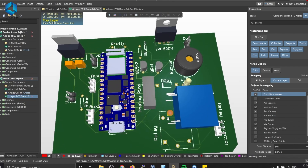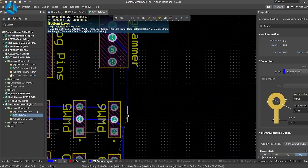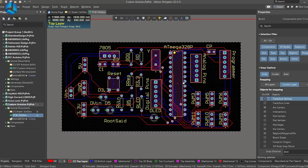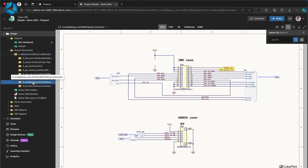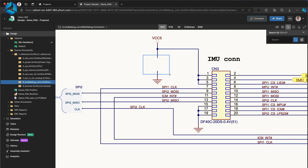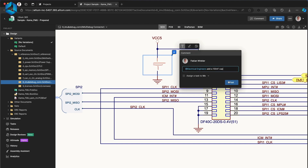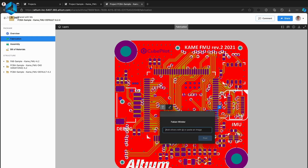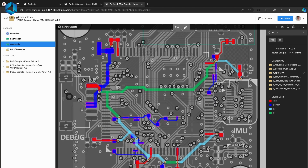Speaking about circuit design, I'd like to thank our sponsor, Altium PCB Designer, for sponsoring this video. It is one of the best tools out there to create professional quality circuits for your robotics projects. An Altium subscription includes Altium 365, which lets you design, share and manufacture your project all in one place. You can even collaborate on your circuit with friends and share real-time feedback. The link is in the description so you can download and try it for yourself.